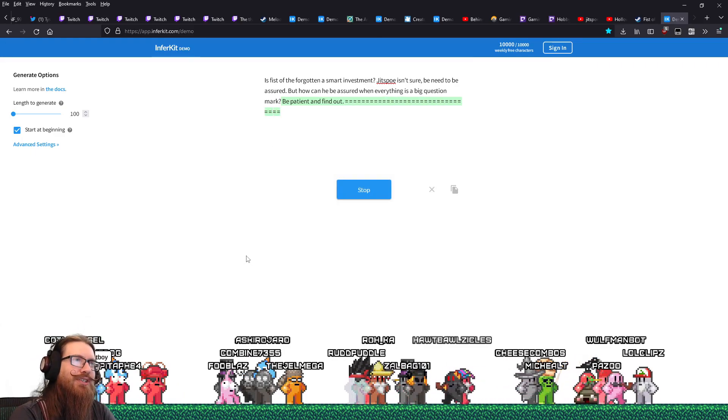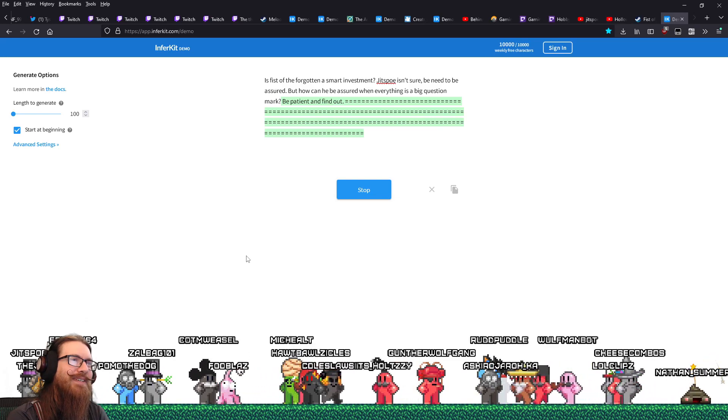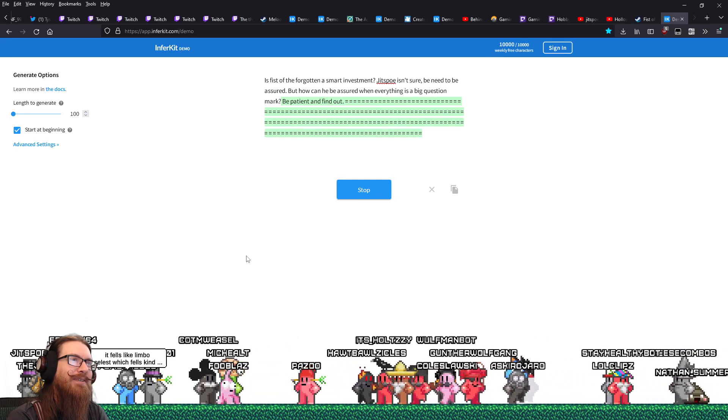Is Fist of the Forgotten a smart investment? Jitspo isn't sure — be patient and find out.